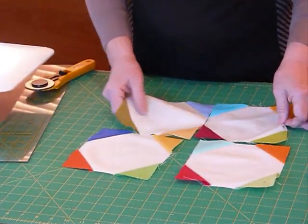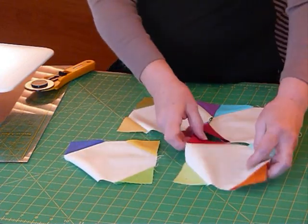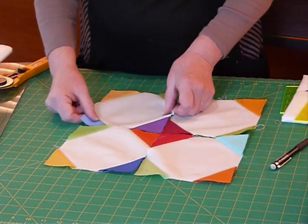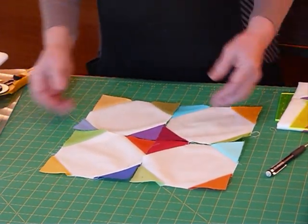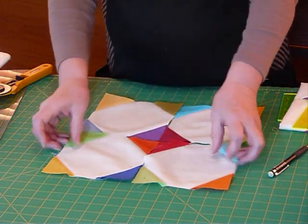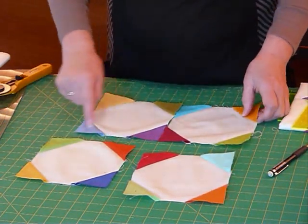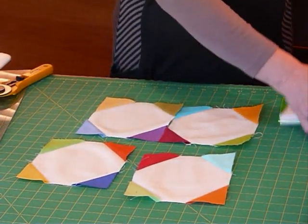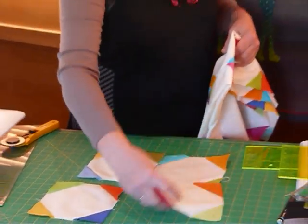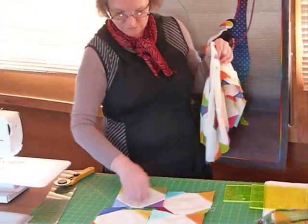And so by putting them around this way we get all these different colours that meet in the middle — unless you're wanting all your reds in the middle, for example, which is another option. But you need to plan this a little bit. If you're not wanting to plan it and you just want them all to be different the way I have, if you keep them in that same colour order going around, when they join up you get the four different colours meeting in the middle, which was my intention. That's what I wanted to do.